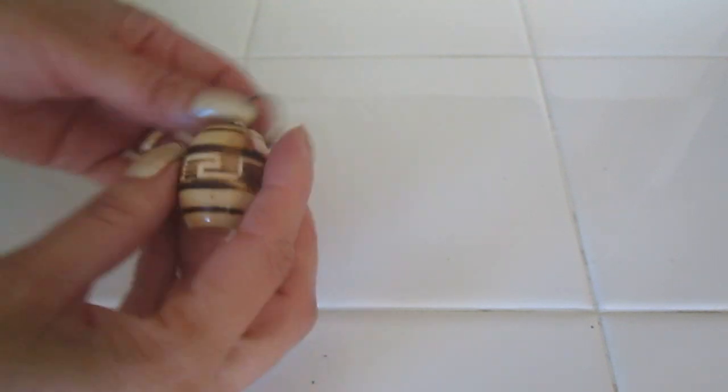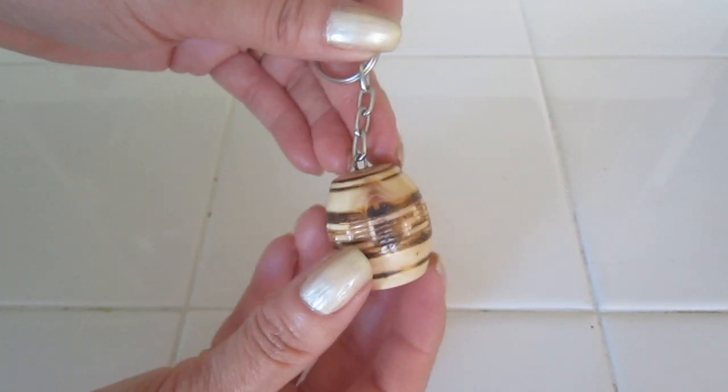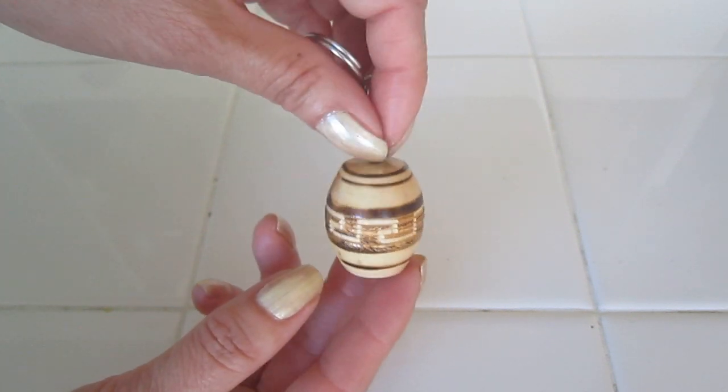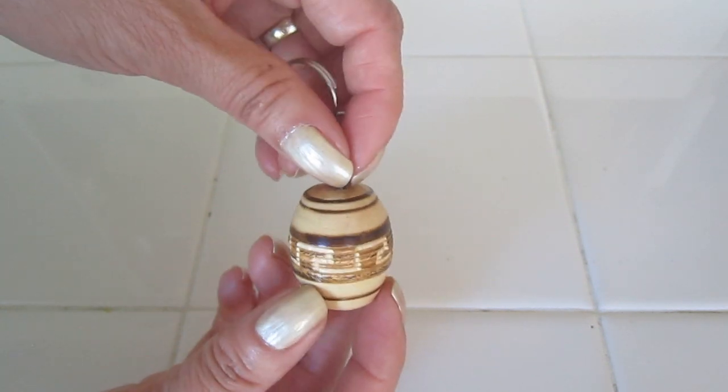In keychains I also found this barrel. I only need to remove this part and this would be perfect for a 1/12th scale.